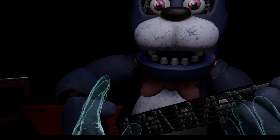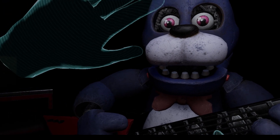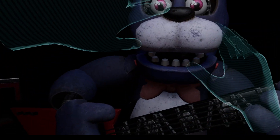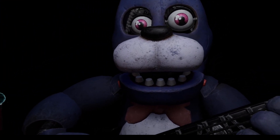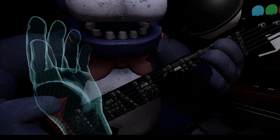Firmly grip Bonnie's left eye and carefully remove it from its socket. Left eye — so my left or his left? Oh shoot, I don't want to do this. All right, I'm gonna do his left. Great job! Deposit the left eye in the cleaning receptacle on your left.